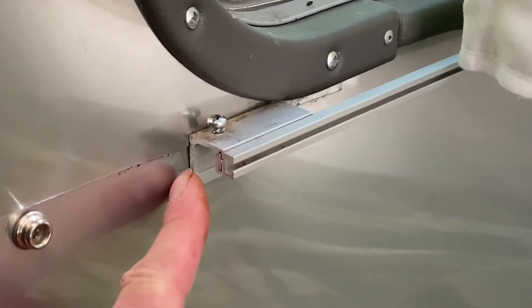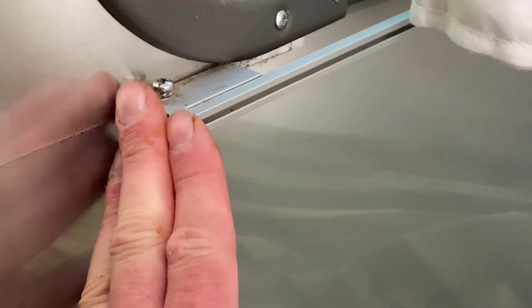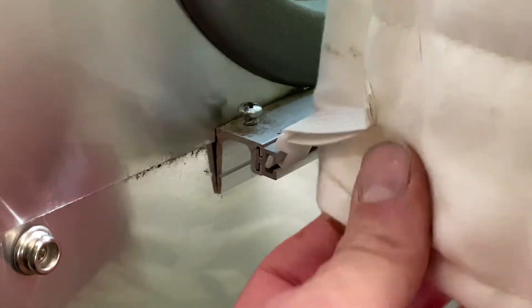First of all, the end of the Curtain Track is kind of sharp, and so it's a risk to your skin, to your upholstery, and to your clothing. So a nice soft piece of plastic right here is a really good idea, and of course it also helps prevent the curtains from coming off the end of the track.